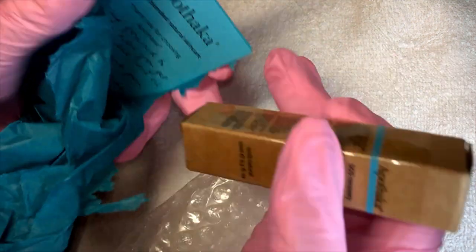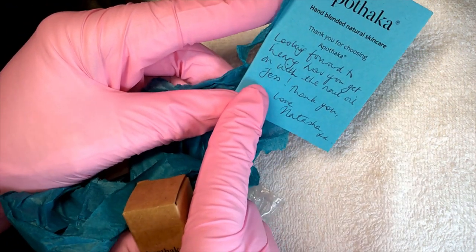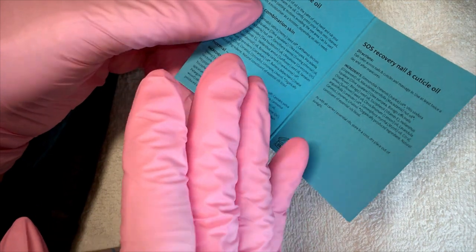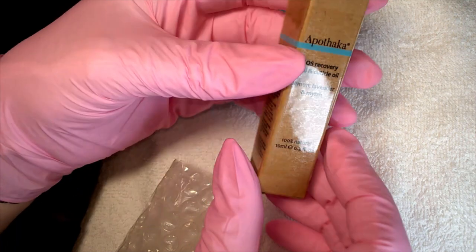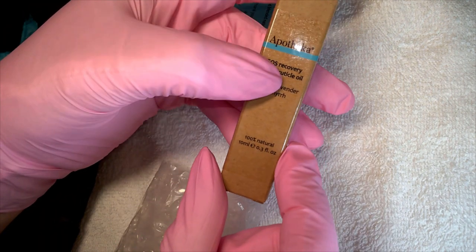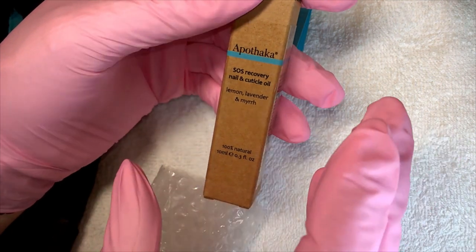Oh bless her, what a sweetheart. My name is Jess, also the Nail Engineer. It comes with a cute little card listing all of the ingredients, which is really good if you have allergies. The packaging is lovely and this is a 10ml — I'll double-check the price and put it in the description box below. This is what we'll be using today and I have high hopes we'll come out with a nice moisturized, nourished, healthy-looking nail.